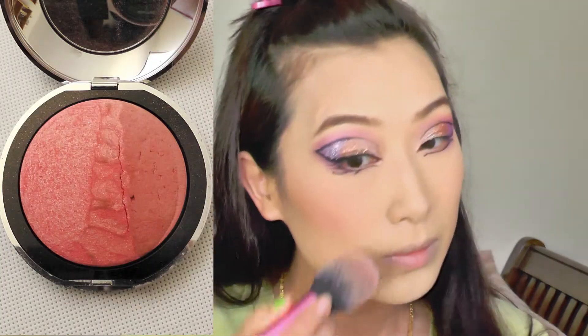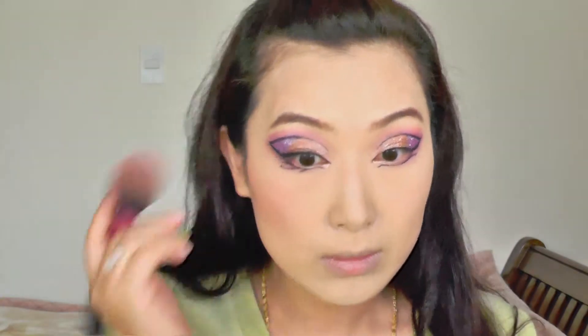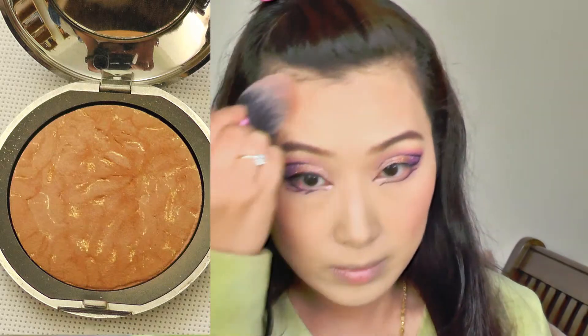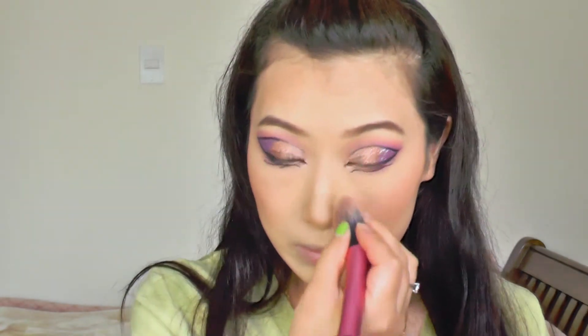After doing all the eyeliners, I am going to add a little bit of color onto my cheeks. So I'm using this LR blush — it's a really gorgeous blush, half matte and the other half has some glitter but it's not overly glittery. And I'm also going to add a little bit of bronzer onto my face because referring to Katy's photo, her face is quite tanned. So I am going to add this LR bronzer onto my cheekbones, jawlines, and a little bit on my nose just to sculpt it a little bit.